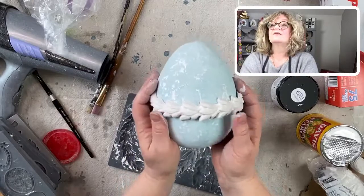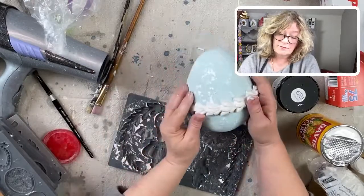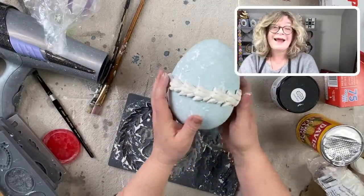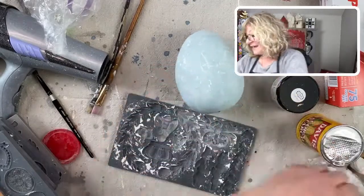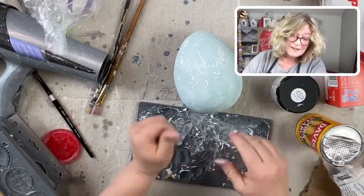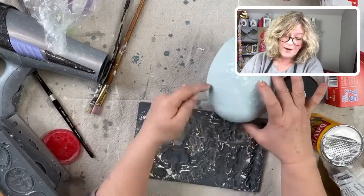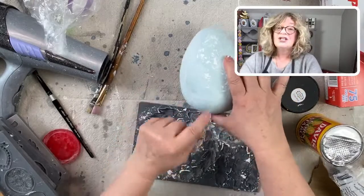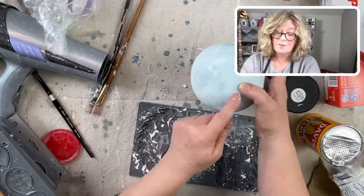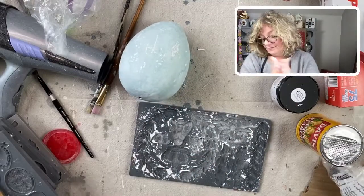The only issue is this might not be absolutely perfect all the way around, and you know what? That's not a big deal — it'll be what it will be. If you want it in the same spot all the way around, you could just take a measuring tape and measure up from the bottom, make a little mark, and then line up your mold. I'm going to eyeball it.